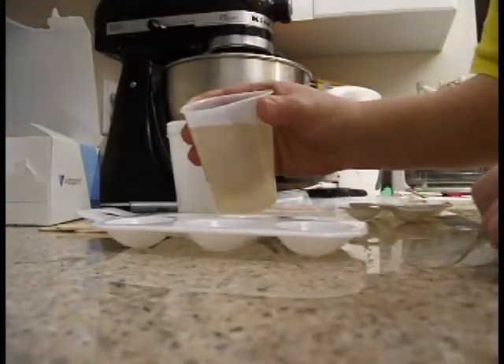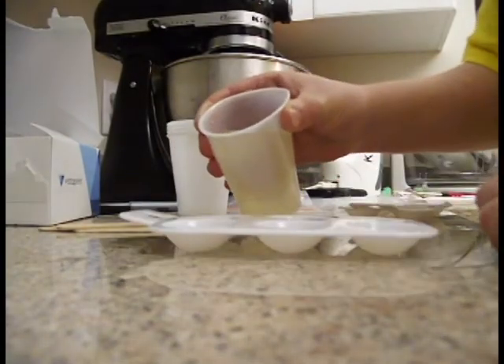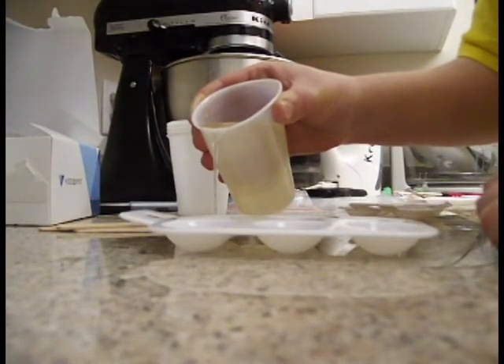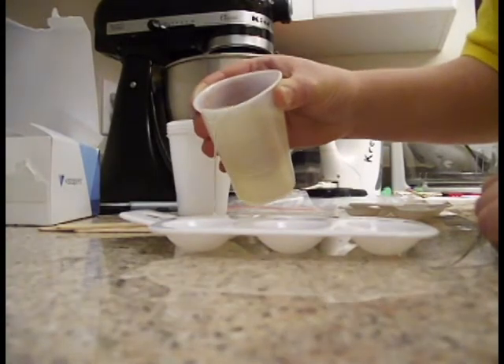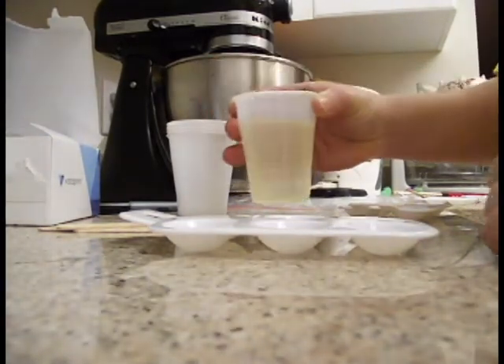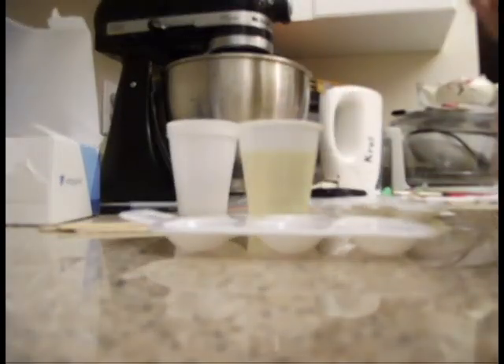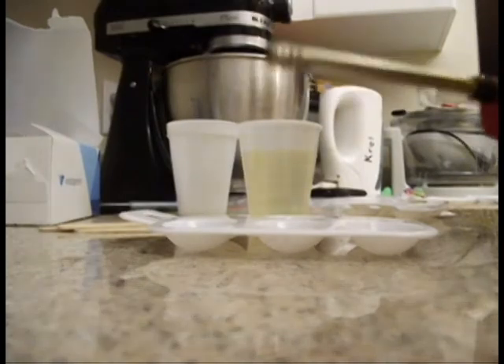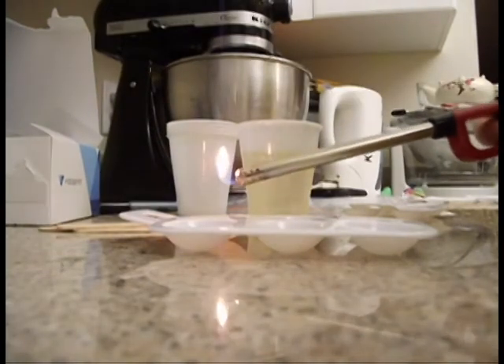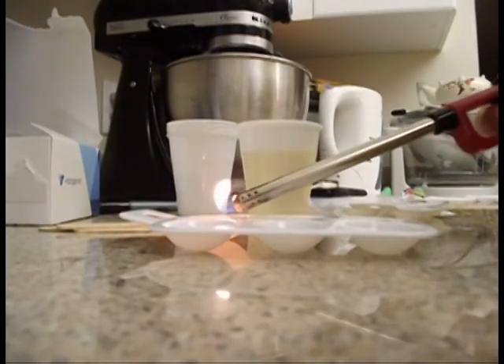When pouring your resin into your mold, make sure you do so very slowly. If you are casting large objects, you're actually going to want to only fill your mold halfway up first. Let it set for about 30 seconds, at which point you're going to take a torch or a lighter and burn the bubbles out.